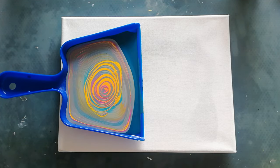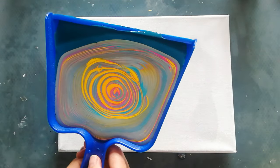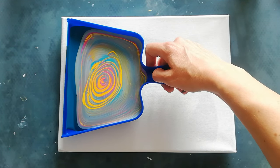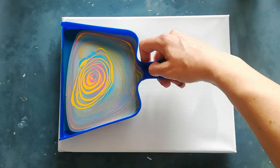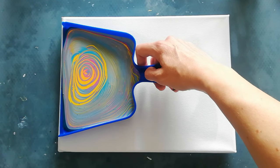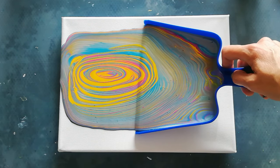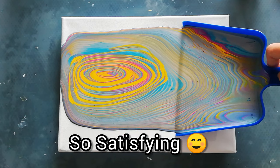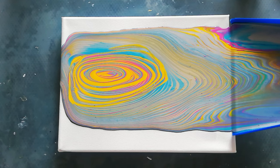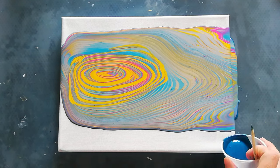I think I've overdone it with the silver just a tad. Let's see what happens — I've never done this before, well, not with a real dustpan. I'm just trying to get it even. Let's do a little bit of the dark blue on the side.